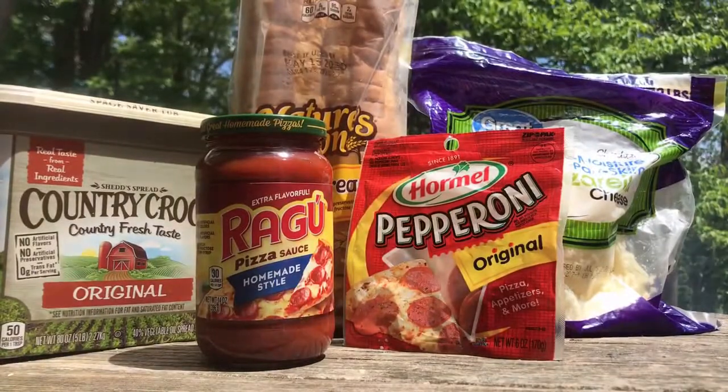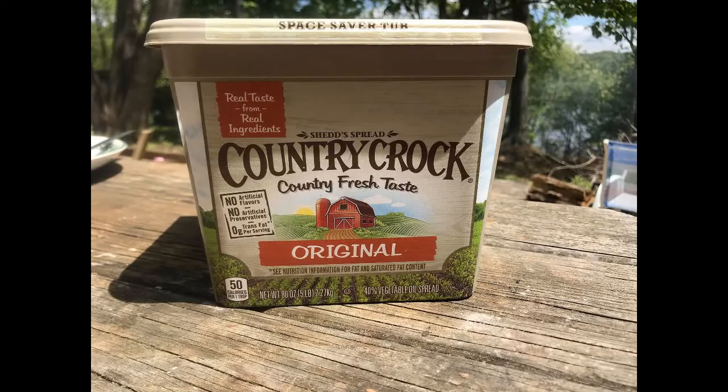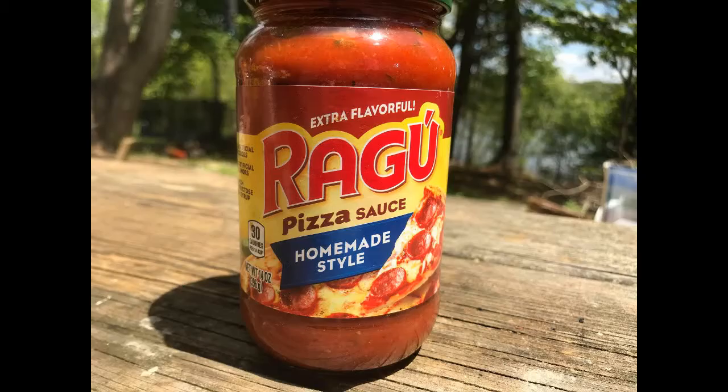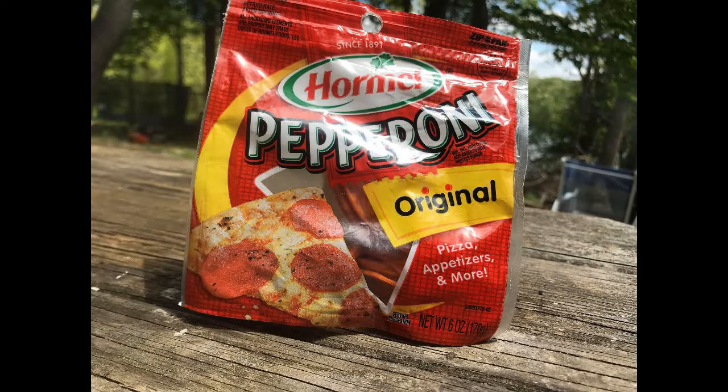It's a great addition to your camping supplies for sure. We're going to be doing pizza — I'll at least be doing pepperoni and probably plain cheese because I've got one that just likes cheese. Here are the ingredients we're going to use today: bread, butter, pizza sauce, shredded cheese, and your favorite toppings. I'm just going to do simple pepperoni today.